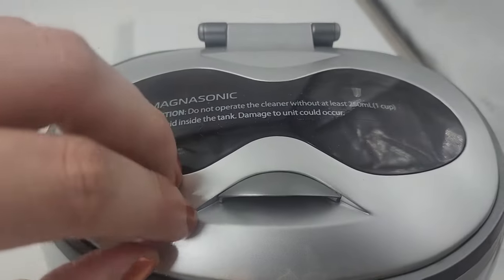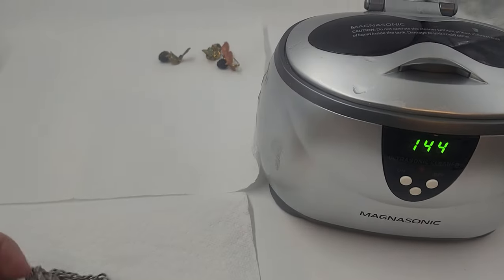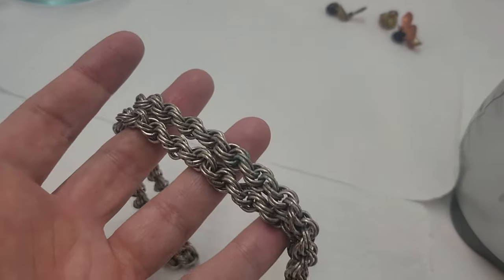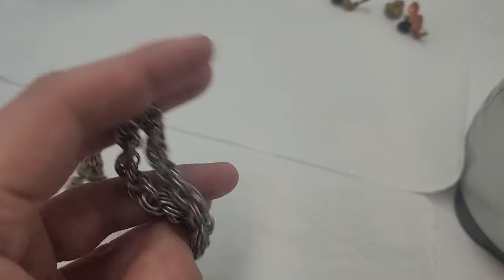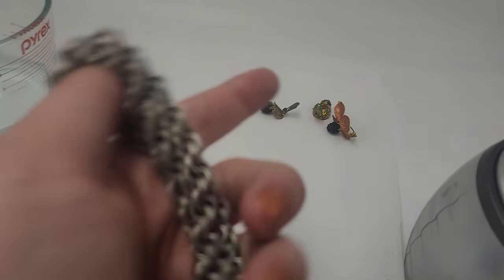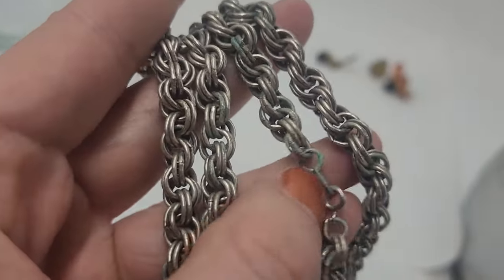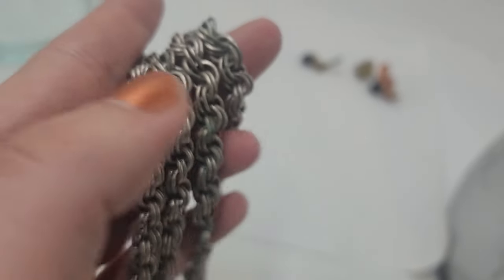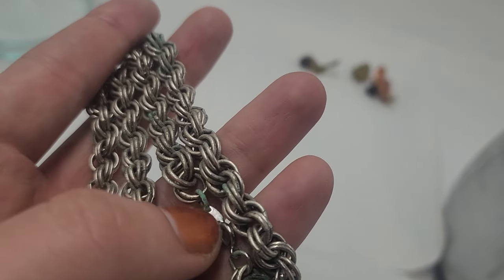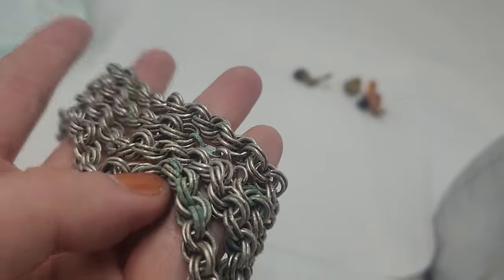All it's doing is loosening up the dirt and dust that's on there — a little bit noisy, but not too bad. While we're waiting on those pieces, I want to see if I can rescue this piece. I have not put pieces with verdigris in yet; I wanted to test it out. This is a 1970s thick unisex Trifari chain, and that verdigris can spread. When you see this green oxidation on jewelry, you want to be sure to clean it before it spreads.